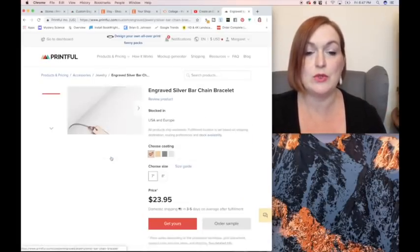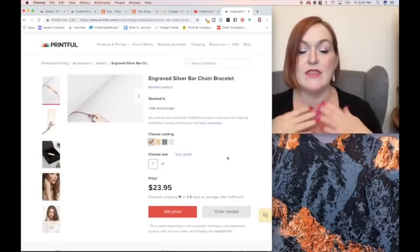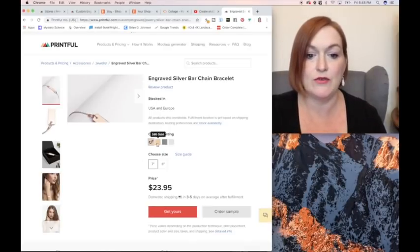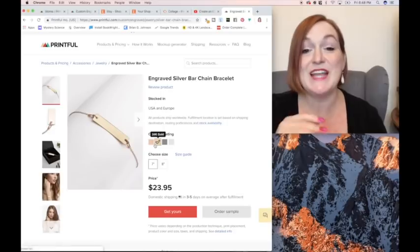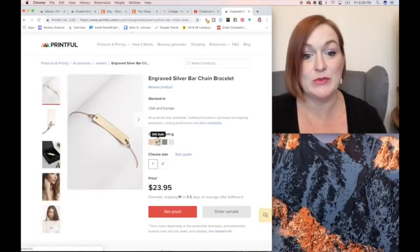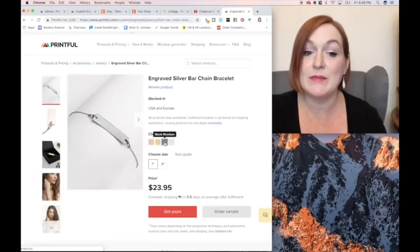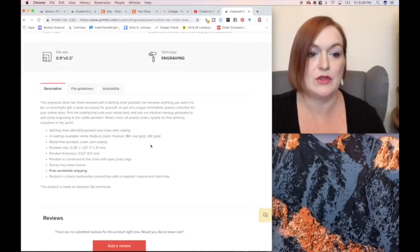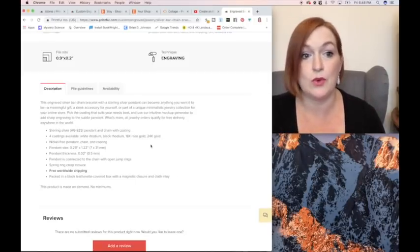When you look at these, you can see that they are sterling silver and then they've got a coating on them, so they're plated. There are four different plating options: there's an 18 karat rose gold plated, there is a 24 karat gold plated, there is a black rhodium plated, and then there is a white rhodium plated. There are also a couple of different sizes that you can set up for your customers, and down at the bottom it talks about the different specifications for the jewelry.